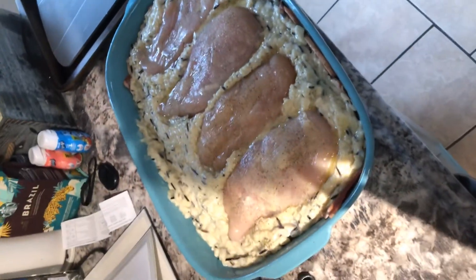There it is, all nicely settled in there. So I'll go ahead and put the foil on and throw it in the oven.